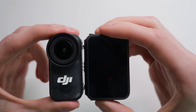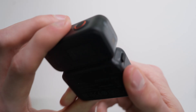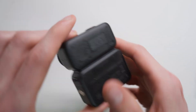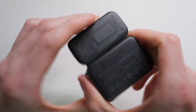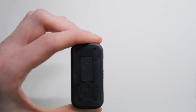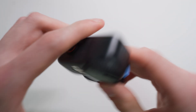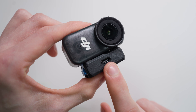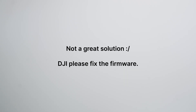So to do that, we would need to put this away, attach that, and now we can transfer the files from the DJI Nano to the SD card that we can put in here. And once we're done, we disconnect this again, take our adapter, put it back on, and now we again have the extended battery life with this. We'll see you next time.